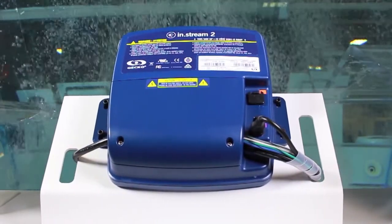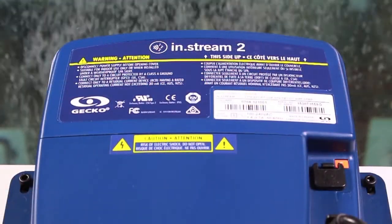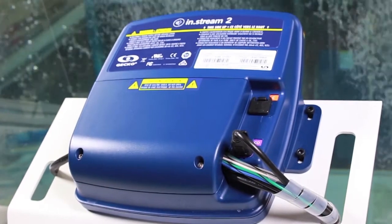It is an all-in-one audio system. Compact, rugged, and splash-proof, InStream 2 has a built-in power supply that was specifically designed to get the most out of its amplifier.